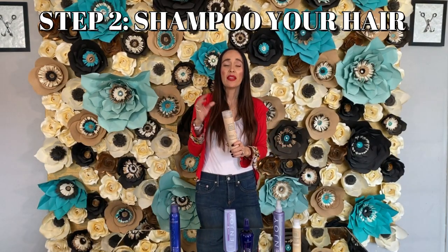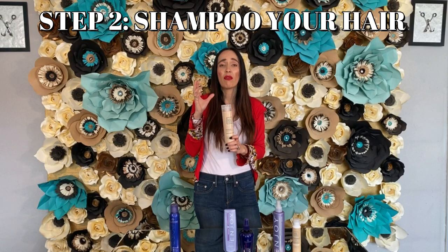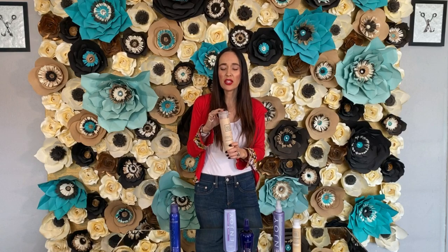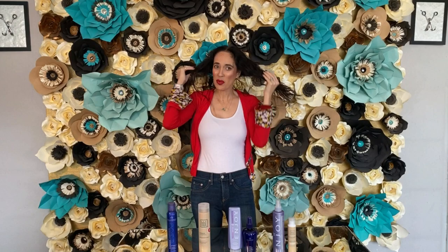After the oil step, you go ahead and shampoo. I use a hydrating shampoo — this is what I recommend to my customers at home. At the salon I use a clarifying shampoo, but today we're going to use a hydrating shampoo. I already shampooed my hair twice.